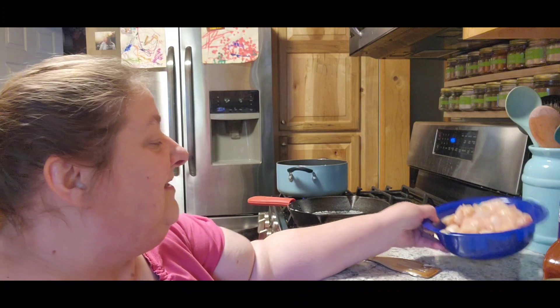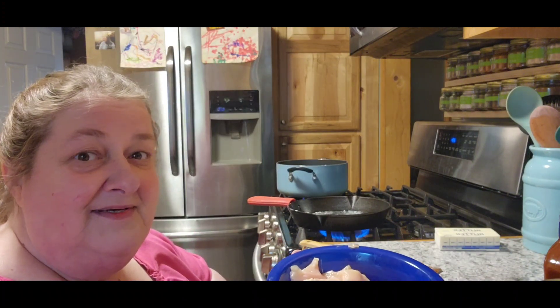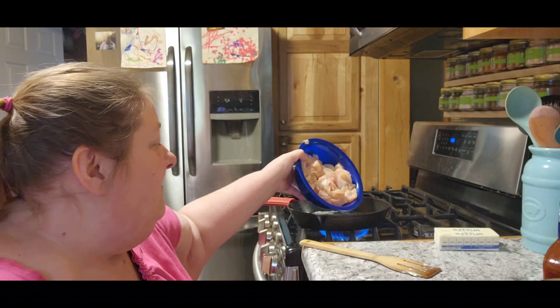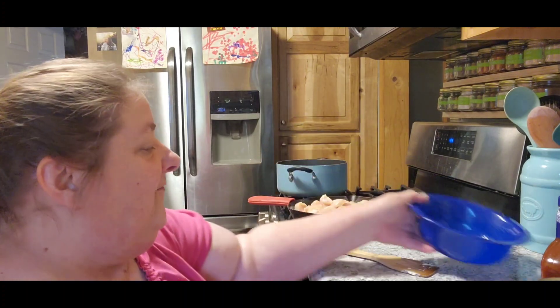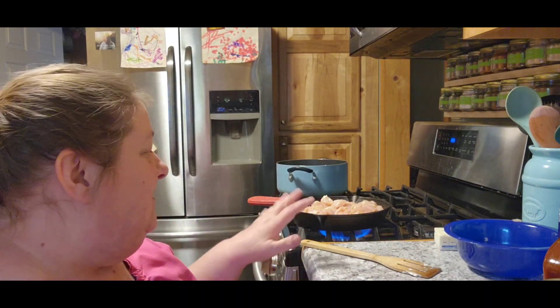My butter's melted. A friend of Tom's gave us four great big chicken breasts when we dropped off their order from Little Dusty's, so I cut up and cubed two of them. Before I add anything else, I'm going to fry that up just a little bit so it doesn't take up so much pan.